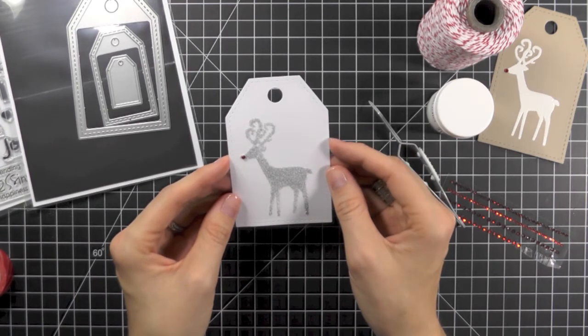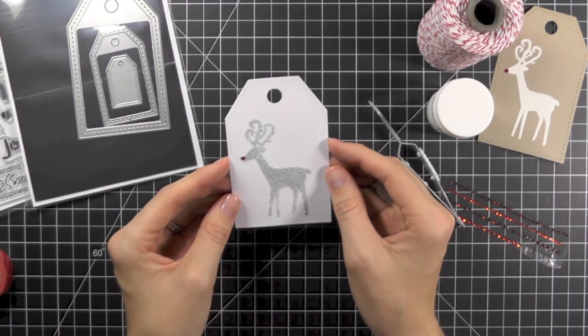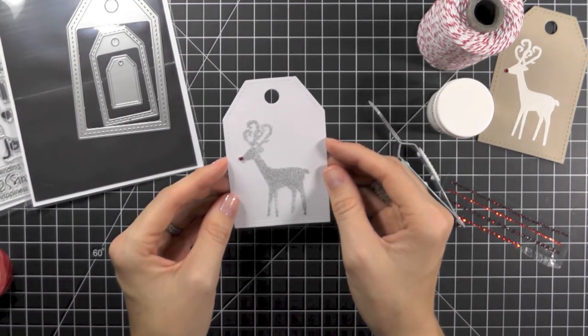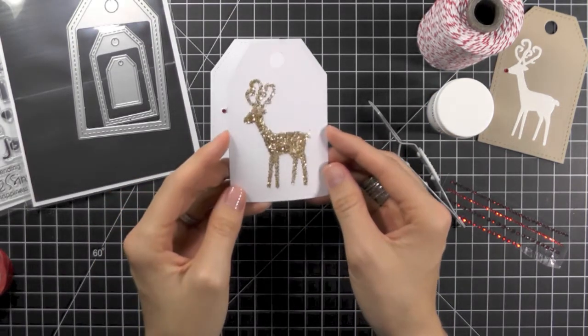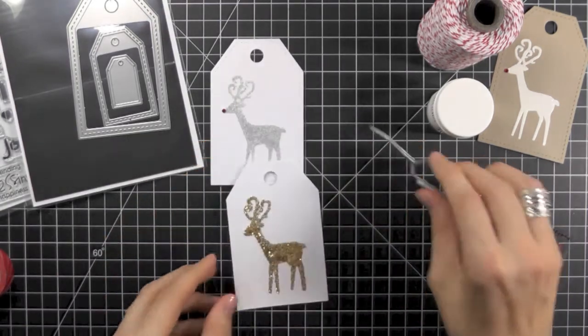Now I think this reindeer might be a bit cold, so I think we need to add just one more detail. Follow all the steps from the previous tag using Amuse Studio and glitter, and add the red nose.